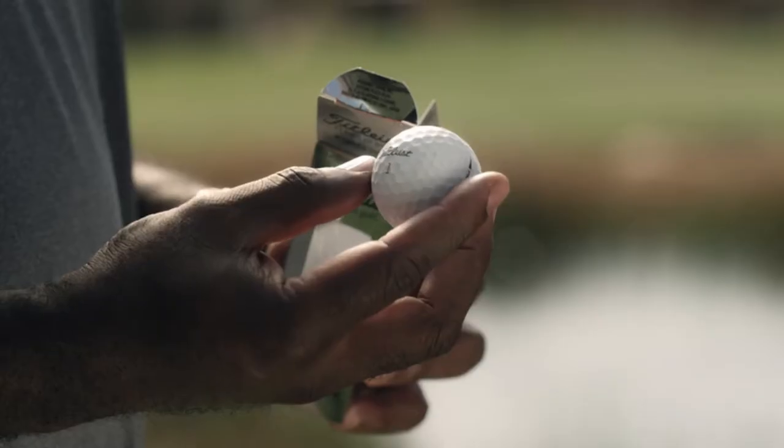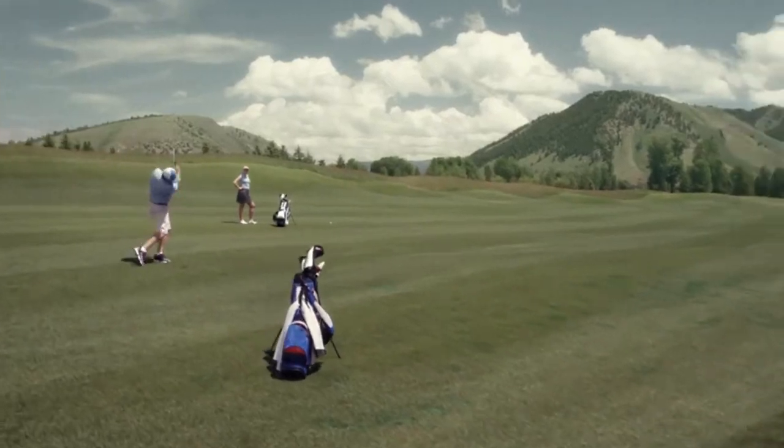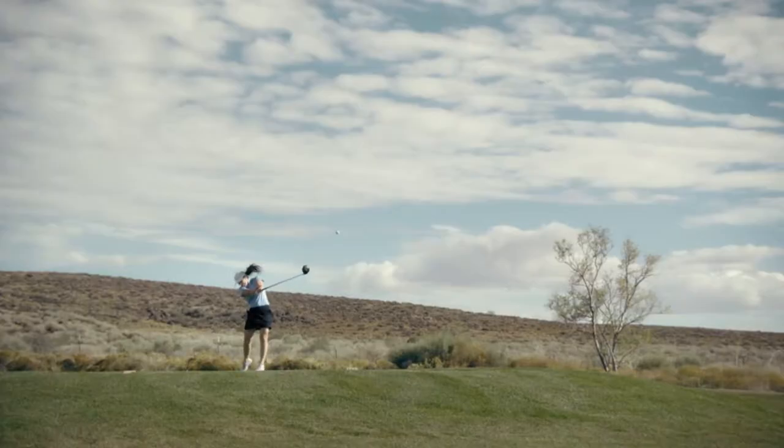Both the Pro V1 and Pro V1x offer lasting durability and unmatched quality, golf ball to golf ball, dozen to dozen, shot after shot. Whether you choose the total performance of the new Pro V1 or the new Pro V1x, you are making the best choice for your game.